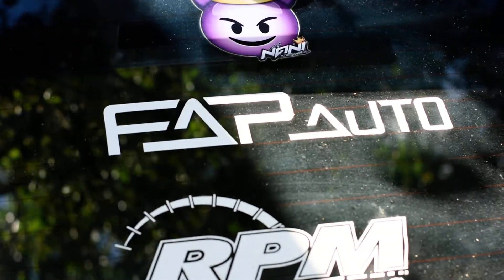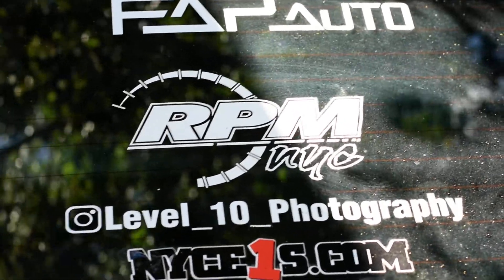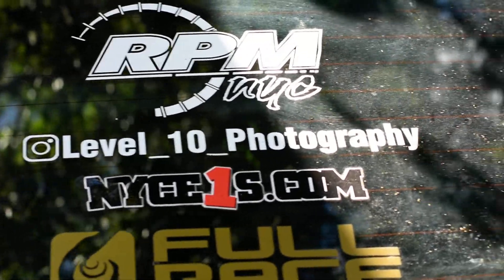Big shout out to you guys out in Jersey — RPFNYC, Tommy, love you guys, miss you guys, want to see you guys soon. And that's my company, Level 10 Photography.